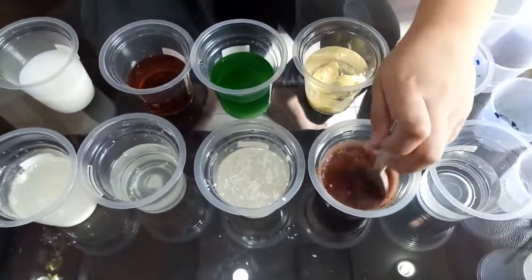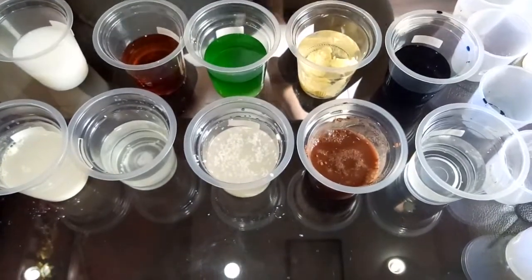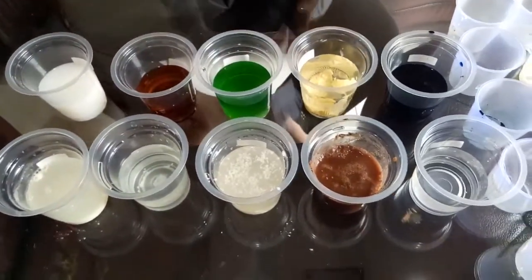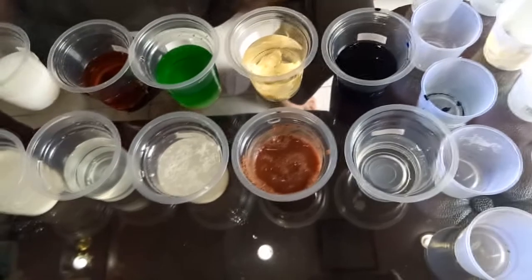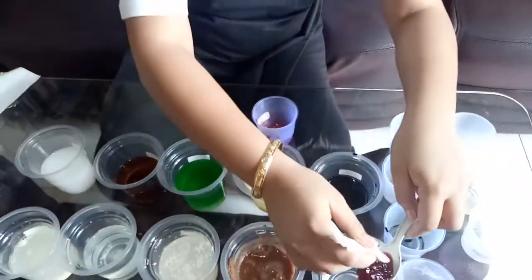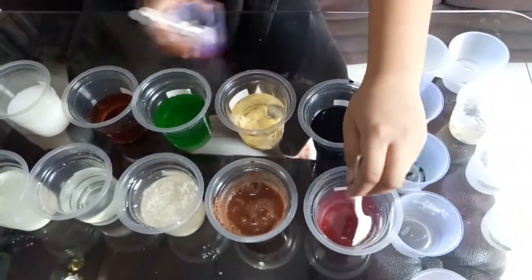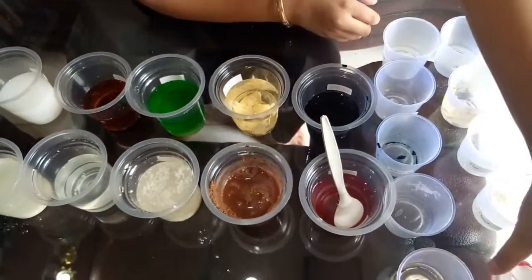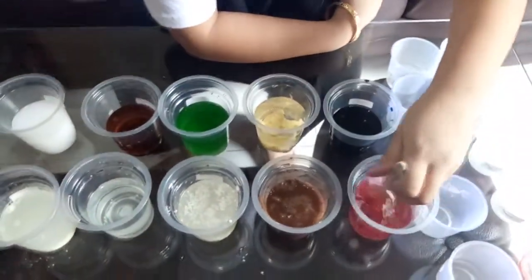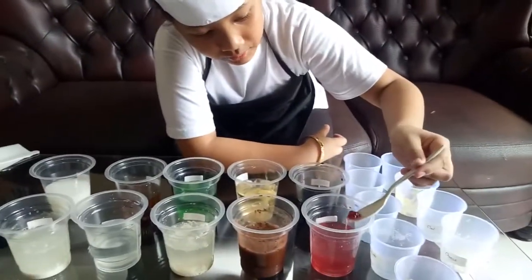The last one is cranberry jam. Cranberry jam is also quite sticky, so you may want to use another spoon. Put it in. As you can see, the cranberry jam changes the color of the water into red with a touch of purple. After you mix everything, some of the cranberry jam will sink to the bottom of the cup.